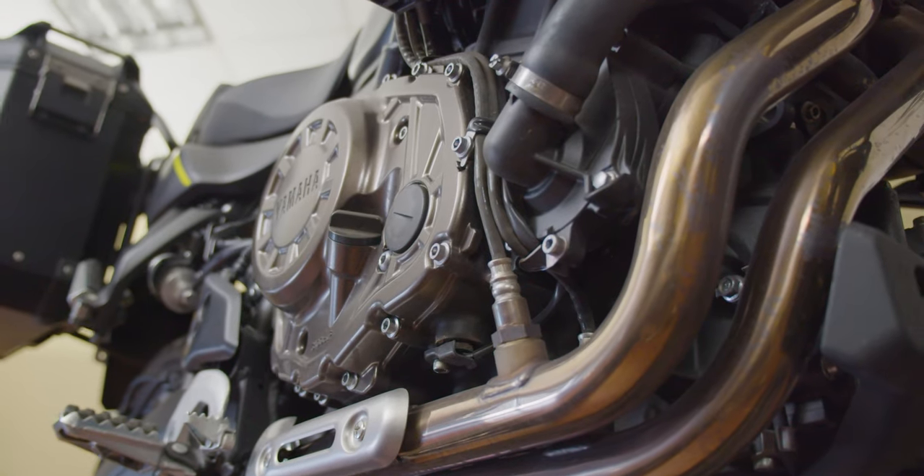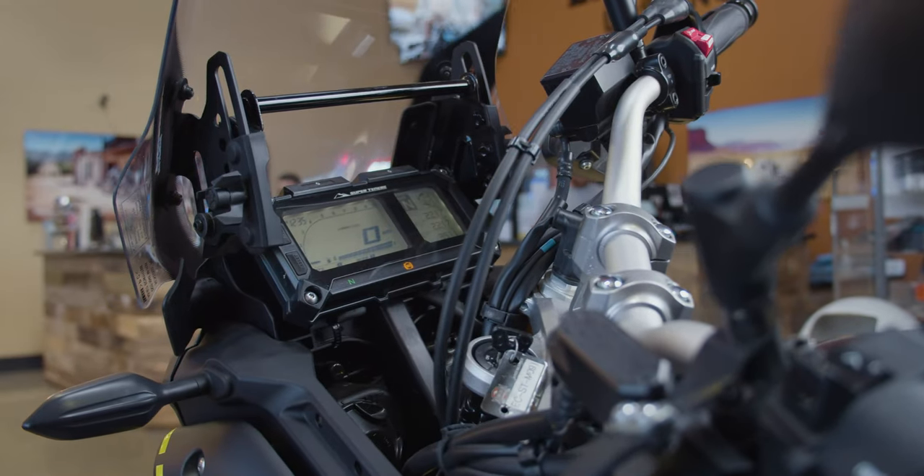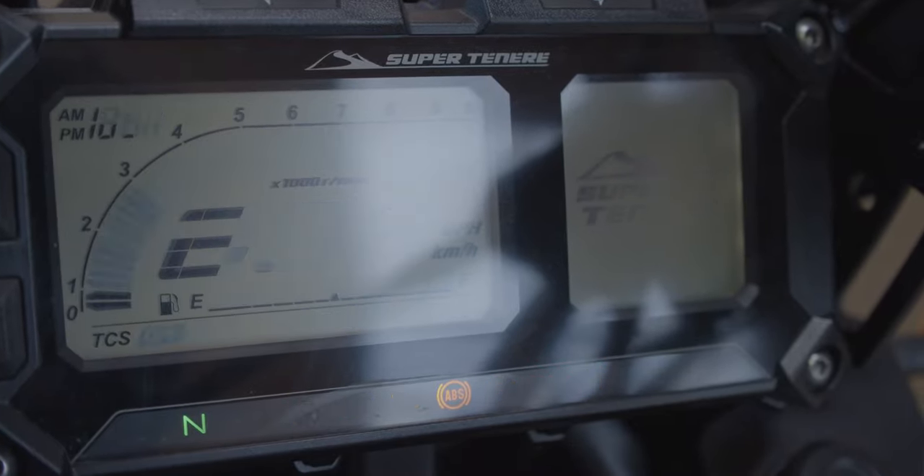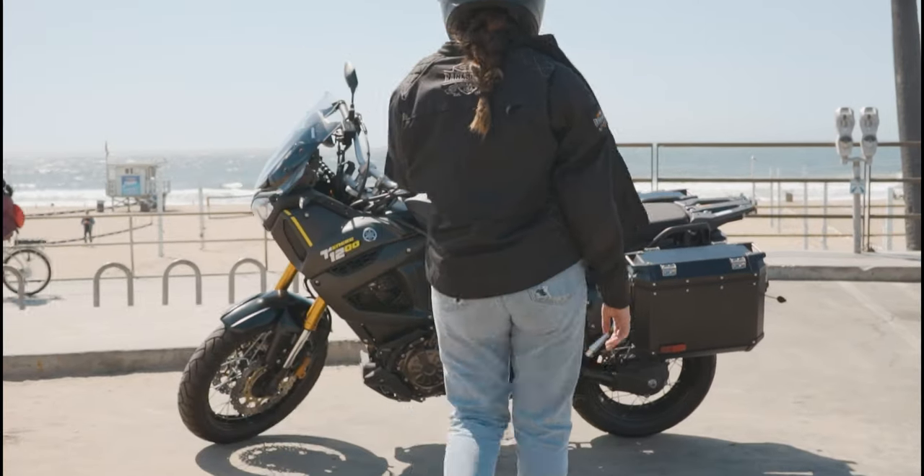The Super Tenere 1200 has 84 possible adjustments for comfort. To access them, you'll need to become more familiar with the gauges and switches. For that, we'll need to switch the power on.